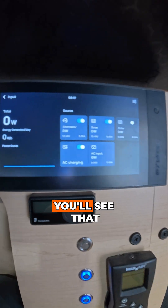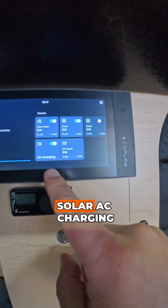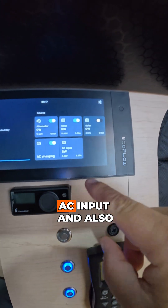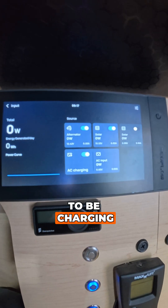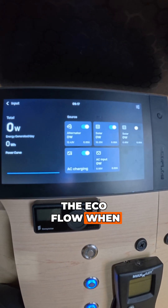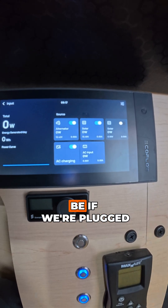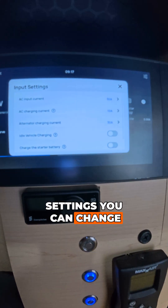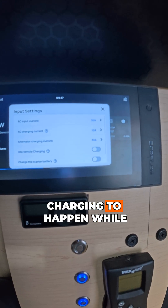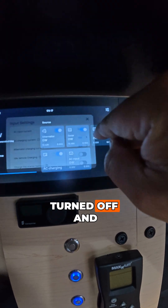If you come over here to input, you'll see all the different sources — the alternator, solar, AC charging, AC input, and also another solar input. The alternator is going to be charging the EcoFlow when the van is on. Solar is obviously solar, and AC charging would be if we're plugged into shore power. From within here you also have other settings you can change, like if you want charging to happen while the vehicle is in idle — I currently have that turned off.